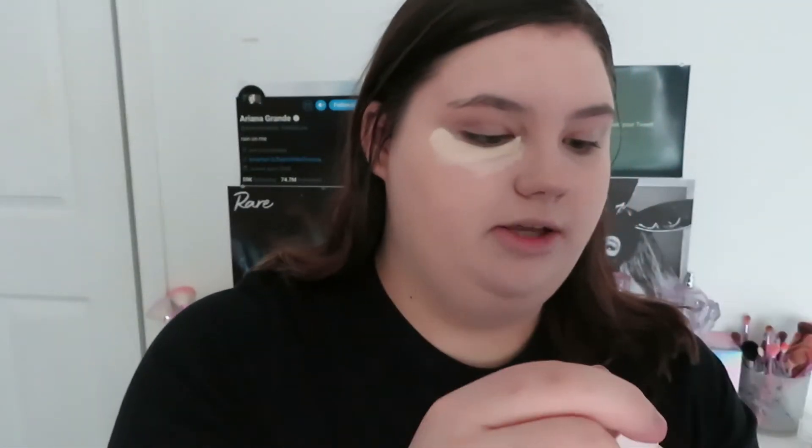Let's go ahead and try this. It's very liquidy yet again. Taking my beauty sponge and I'm just going to blend it out. This is blending out really well — this is insane. Her skin products, oh my god. This is everything. I didn't think they were going to be this good. Like I thought they were going to be good, but I was not expecting this good.